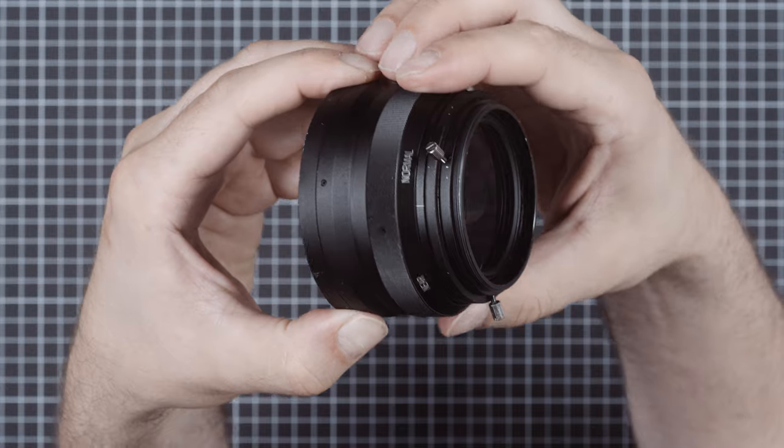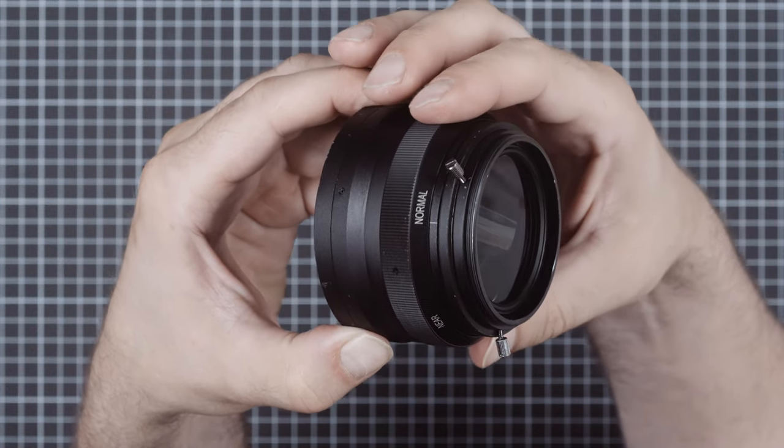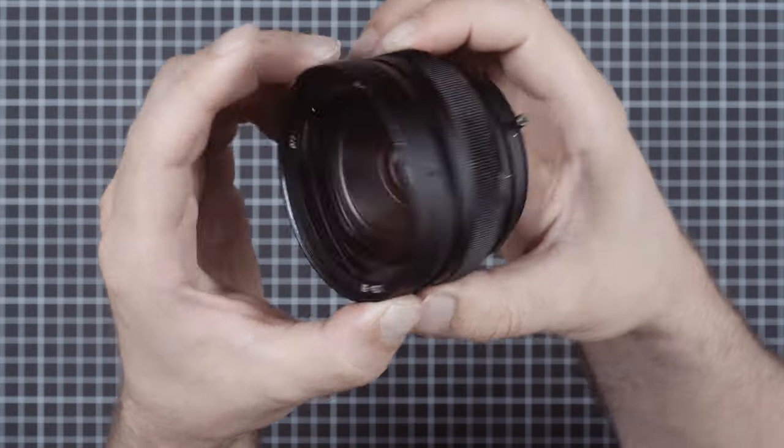It has a focusing option that is not a diopter system, but a simple focus with near and far position, which is way too imprecise.